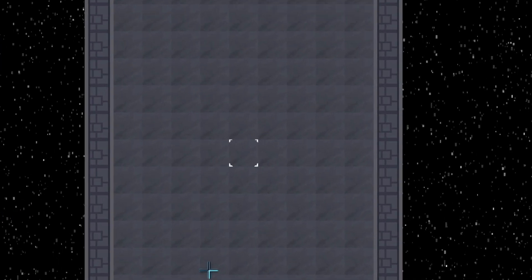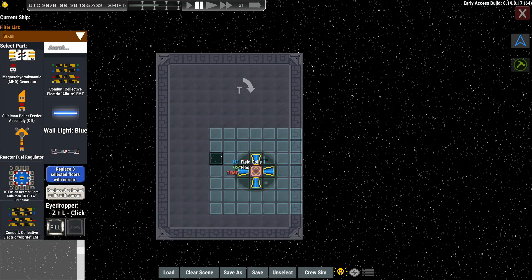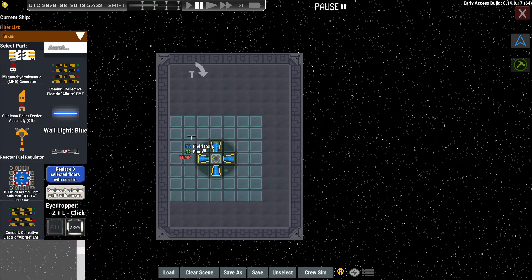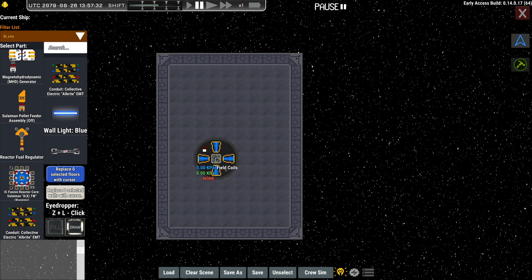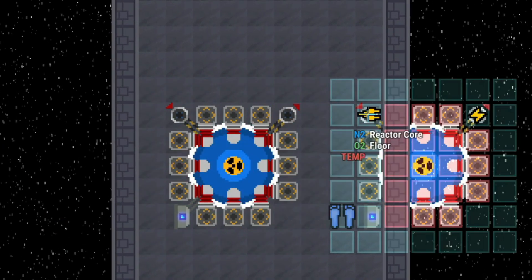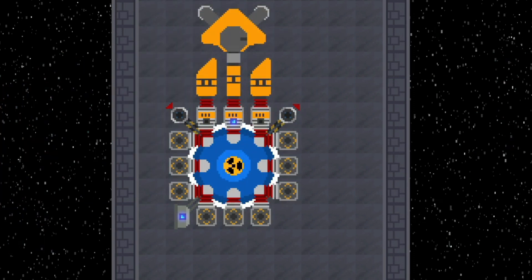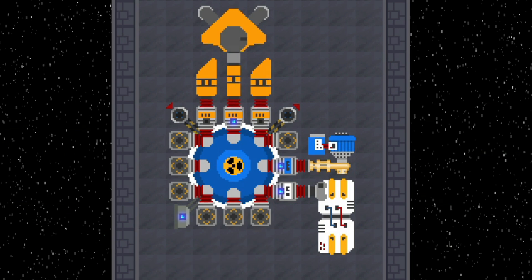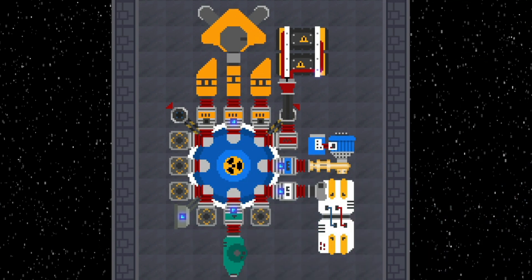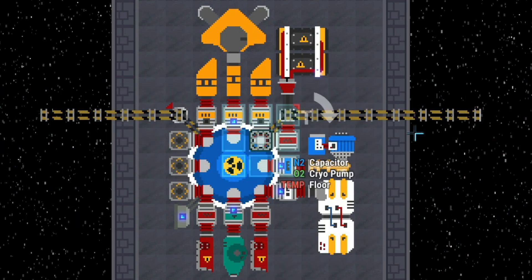We find the center of that grid, go down one and left, and place our field coil there. This is where our particulate has to go. Then we place the reactor and turn it once so the wiring is facing up. We put our fuel regulator and pellet feeders, a cryo pump, and the MHD generator. We place the capacitor, the purge pump, and the laser arrays. This setup can then be connected anywhere to the ship.